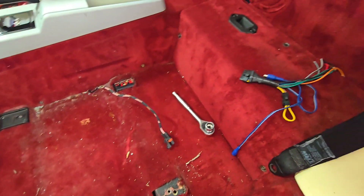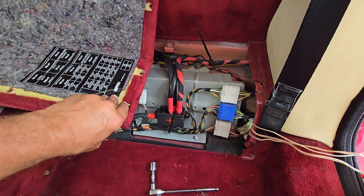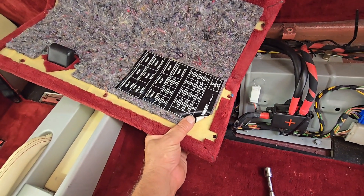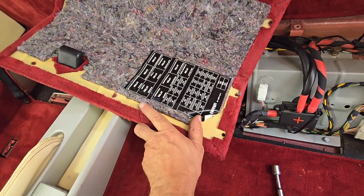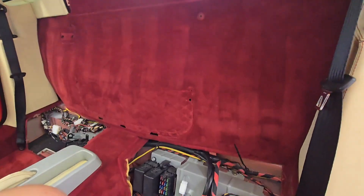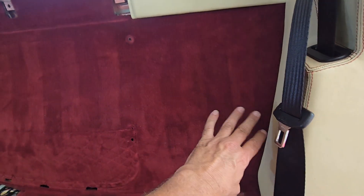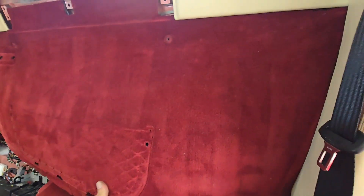Now we're going to pull the back shelf off. I've got this panel removed behind the driver's seat. There are some fuses back here and an explanation of what each one does or the location of the fuses — you should have this or something similar. If you don't, it's missing. Now that all these are removed, the carpet should just pull right out. It's tucked behind these panels but you should be able to pull it without pulling those.